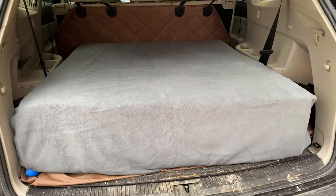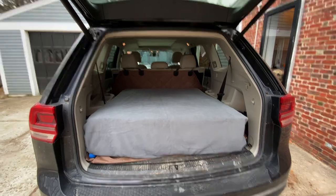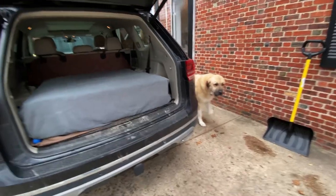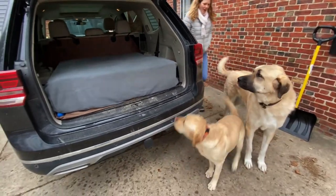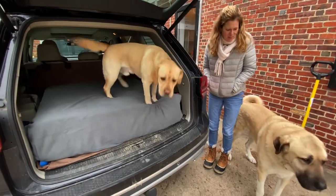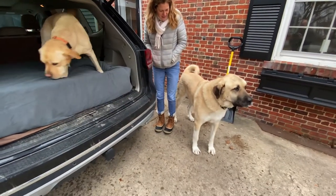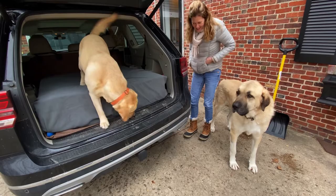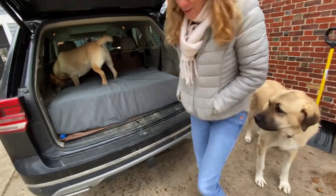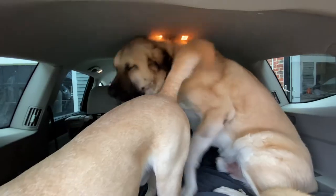I stuffed the foam piece in the car. Let's show them — I don't think anything can fit in there. Wow, it's thick — it's really thick. It's taking up half the height of the car. How is Louie even going to get in there? He's a shrimp. It looks like a little RV. Oh, Louie loves it — it's so cozy. Very plush, and that blanket makes it super cozy.